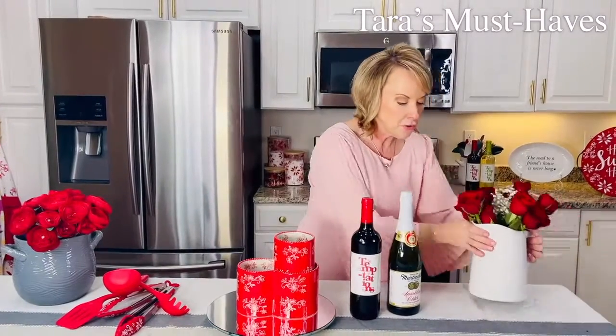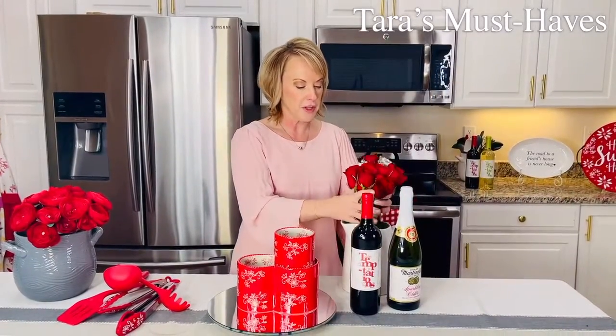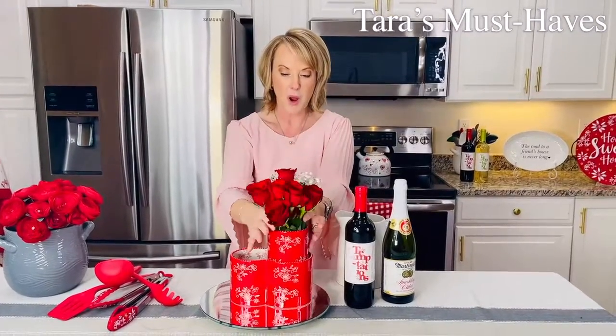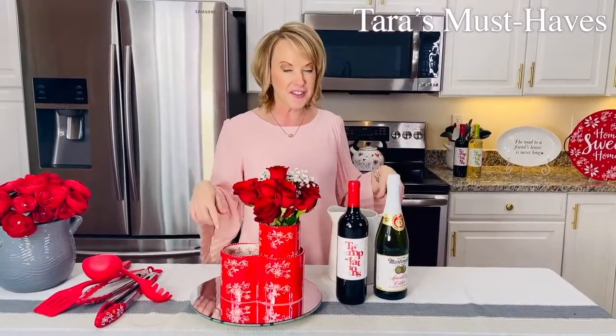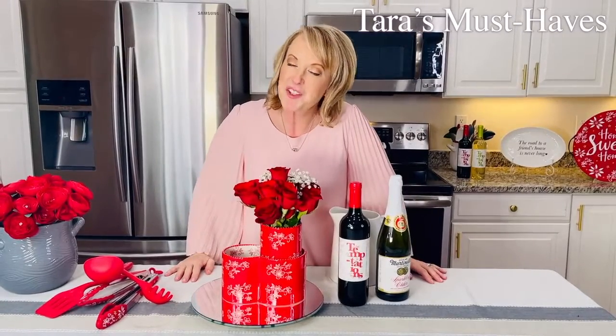You can take your flowers and actually start to incorporate those now — you can use this as a little vase as well. Again, all the different ways you can use it, so many different things. Check out temptations.com to see all the different patterns and colors, and pick the one that's going to work perfect for you.